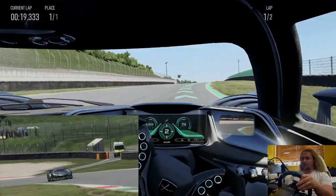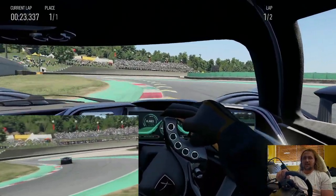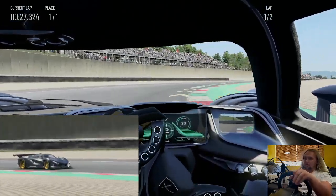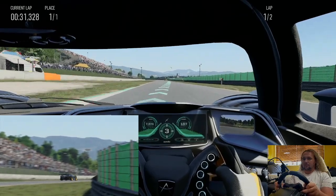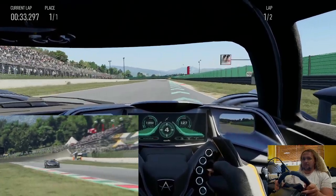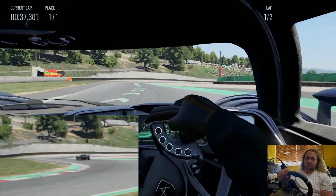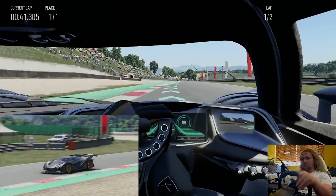We go into turn one and the car does feel a little bit lighter, seeing as we're only running a quarter of a tank over the next couple of laps. Getting this absolutely right, a little bit deep into there.